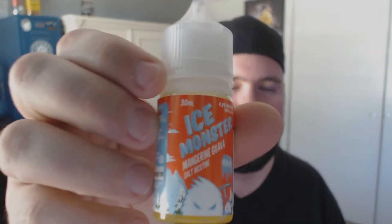I figured I'd try something new and let's go ahead and give it a shot and see what we think. Also while I'm here, I want to point out something — I did pick up some new juice flavors last night. I picked up Ice Monster mandarin guava and it's got a hint of menthol. This stuff is amazing. Anyway, let's go ahead and open up the box.